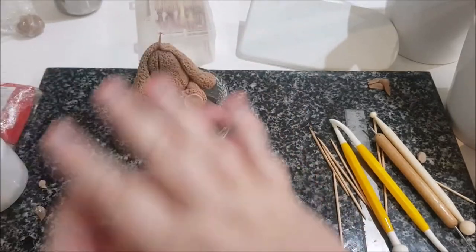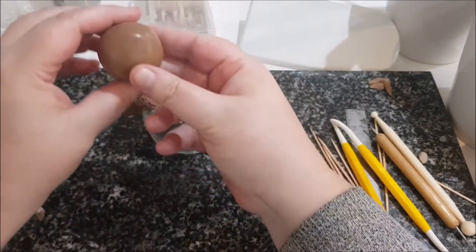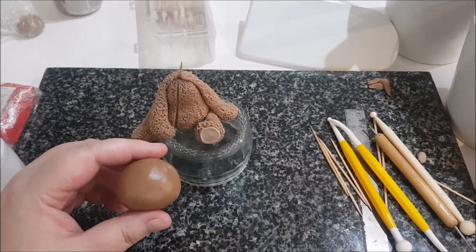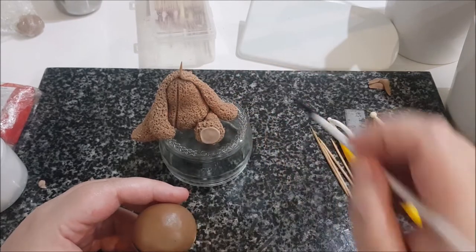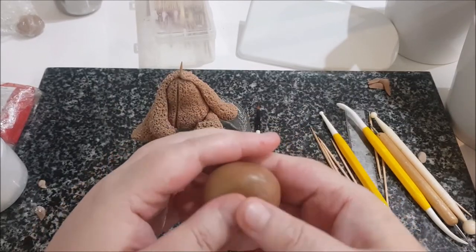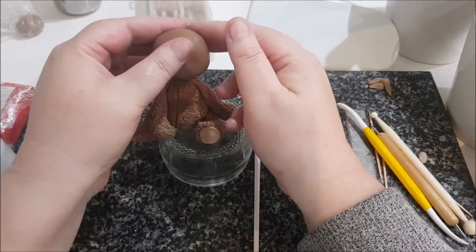We're going to make the head. I've got a ball with CMC inside and I'm bringing it back to life. It's kind of relative so I'm actually going to put this straight onto the model for my beginners, because it's difficult to show you with it resting on there. I'm going to put it on with a little bit of glue.